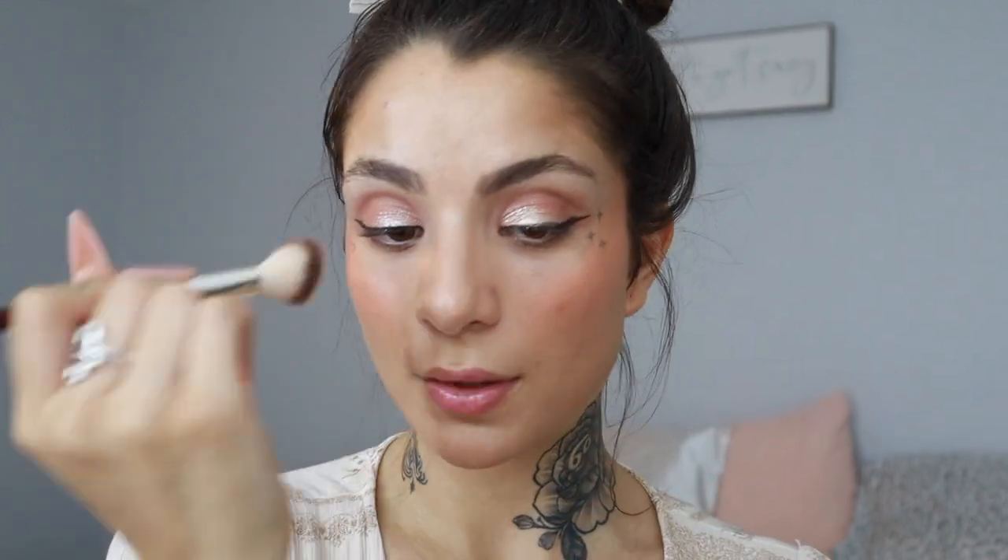Such a gorgeous shade — it's leaning on the terracotta side, which is great because I don't have a lot of blushes like this. Then with my highlighting brush I'm going to take the Infinite Strobe Light highlighter. Wow, this highlighter is on the gold side, which I love because it complements my skin so well. I'm going to add it to my cupid's bow, a little bit on my chin, and my nose.